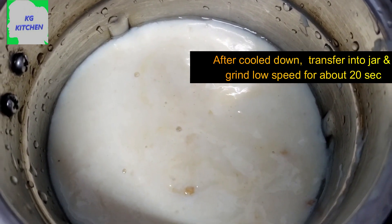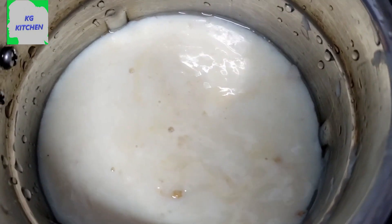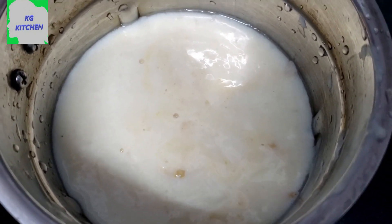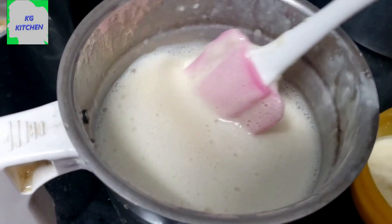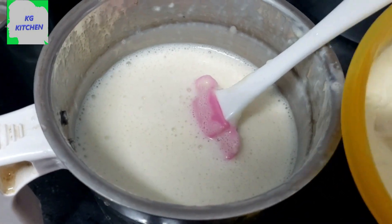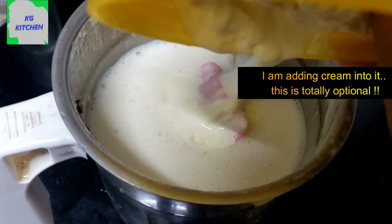Add a mixy jar in 20 seconds. Add a mixy jar in low mode. I will add cream to the wheat.